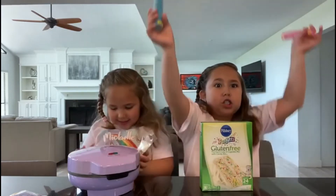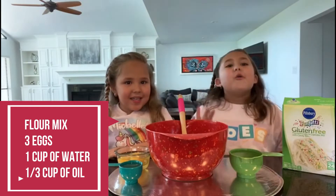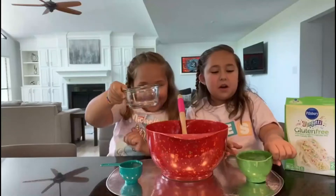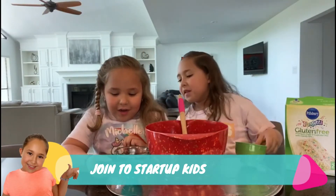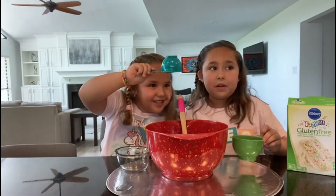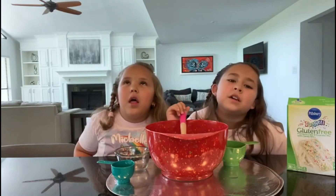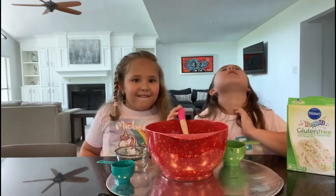Let's get started! For this cake pop recipe we need to mix three eggs, a cup of water, and one-third cup of vegetable oil. We're actually big fans of cake pops - they look so good. Whenever we go to Starbucks we always order cake pops.